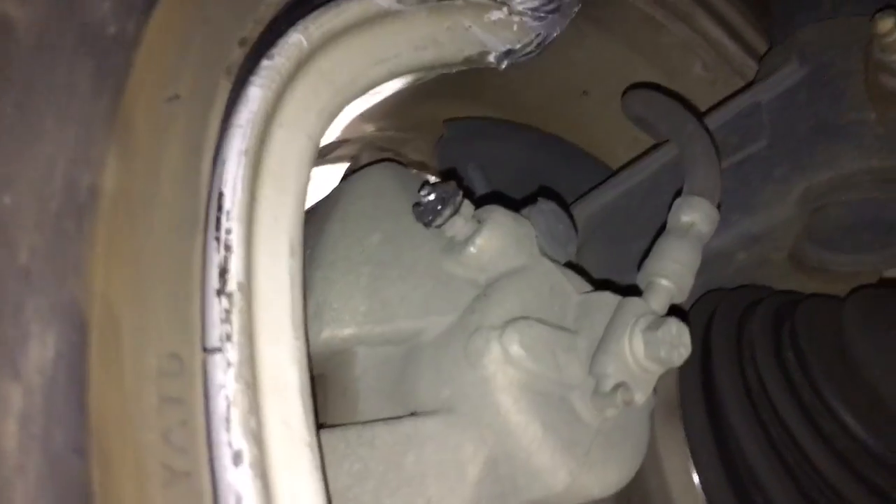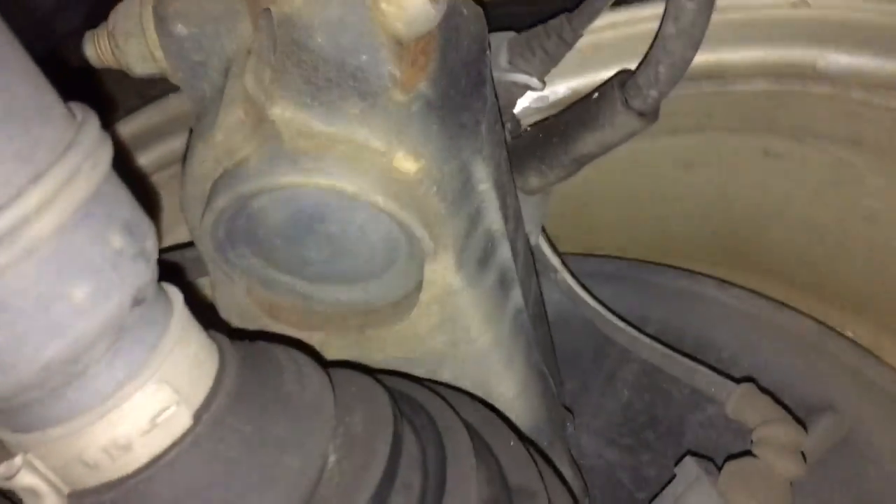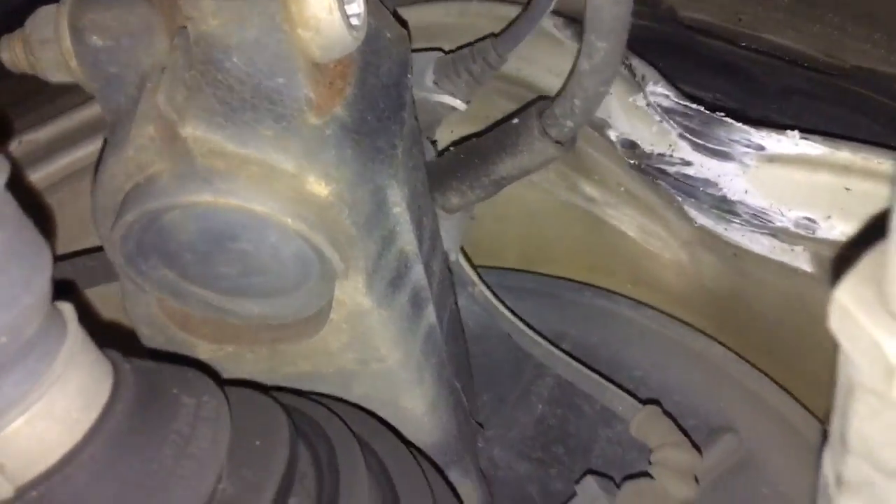The bleeder is messed up, the wheel speed sensor is cut, and in the back we have a slight bend of the wheel back here too.